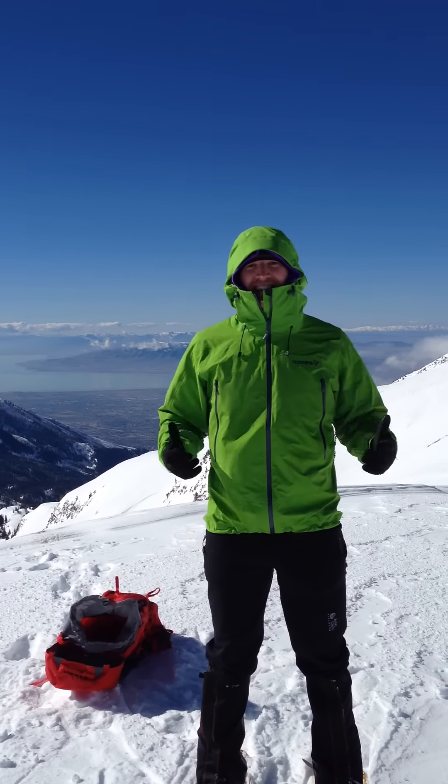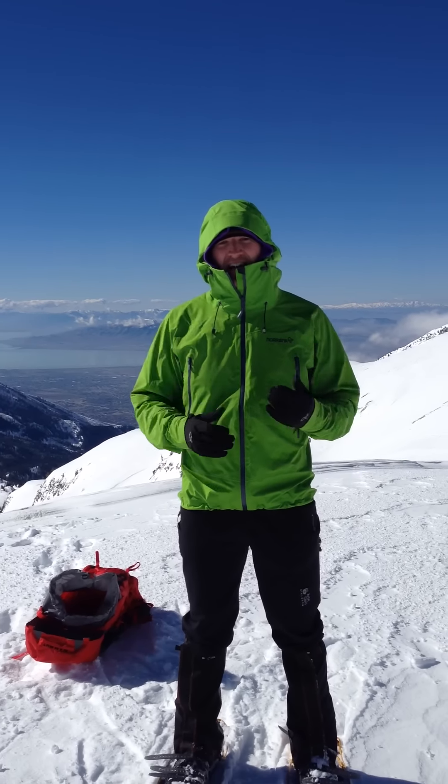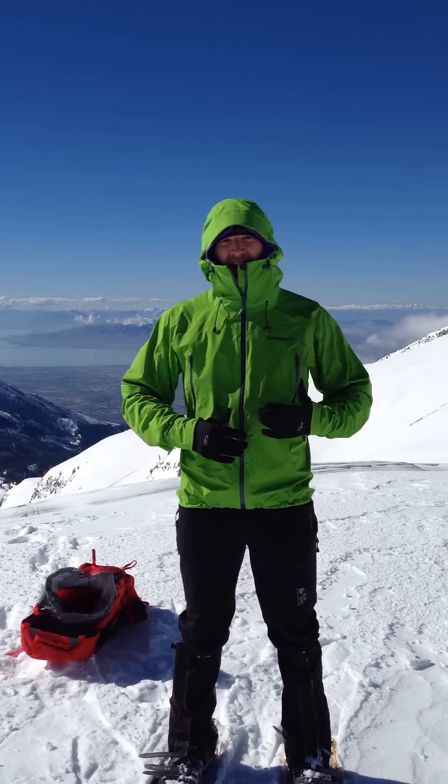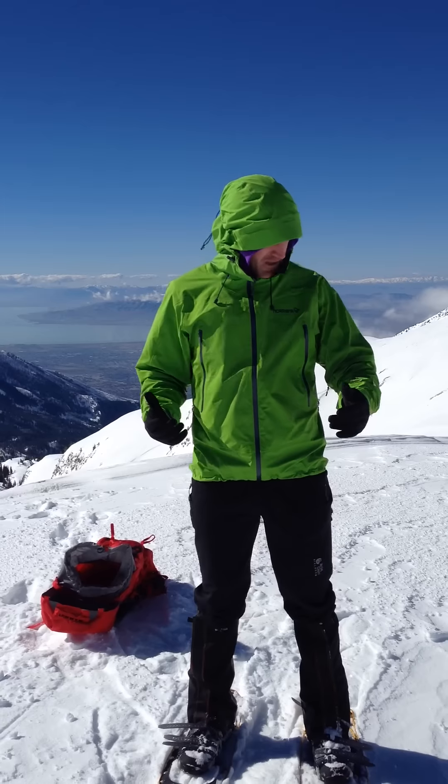Excellent lightweight Gore-Tex jacket. Not as heavy-duty as say a Trollveggen jacket from Norrona, but something lighter, more breathable, that's going to be good for more active pursuits.